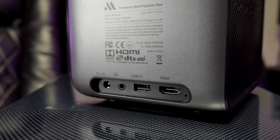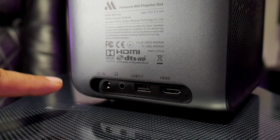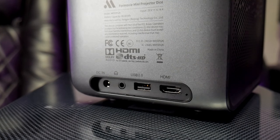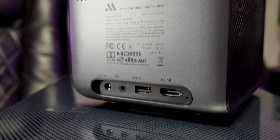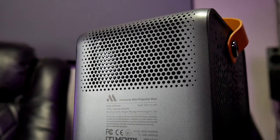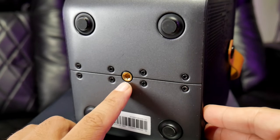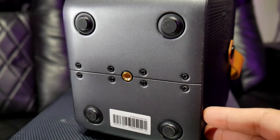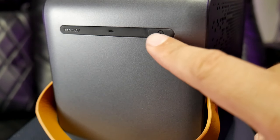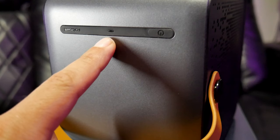The ventilation works great for airflow and also for speaker placement. Right here in the back is where we find all the ports: this is the power port, a 3.5 millimeter jack, a USB 2.0, and an HDMI 2.0 as well. And right here is another ventilation slot. At the bottom we have a mounting bracket in case you want to mount this to a tripod, which is a nice addition. On top, we have a power button and an LED indicator.